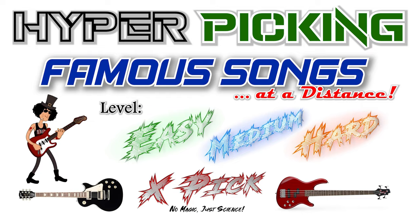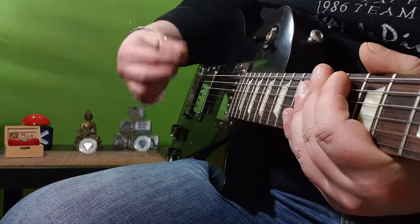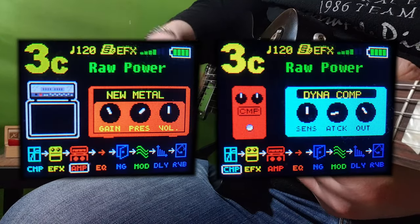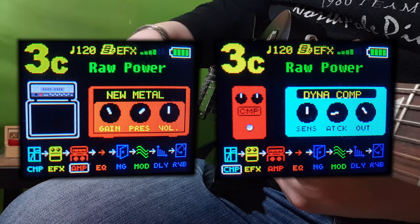And there are many more examples in this video. This technique works with many different settings, but keep in mind that the more gain, presence and compressor you put into the effect chain, the farther you can get away from the pick-up.